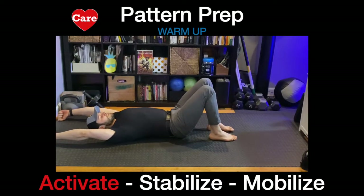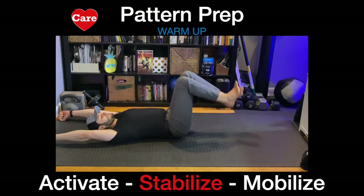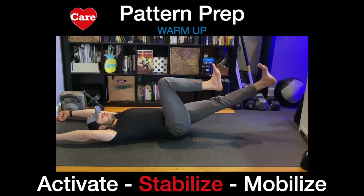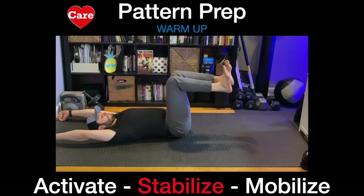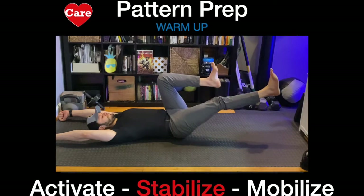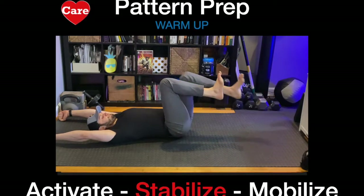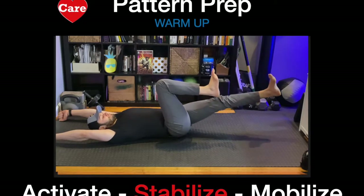We're going to reach the arms back behind you, planting them into the floor. Holding on as if you had a handle in your hand. We're going to stabilize the upper body and mobilize the lower body. Pushing the heel and pulling the toe. Breathing. Find the exhale as you reach, inhale as you bring it in.